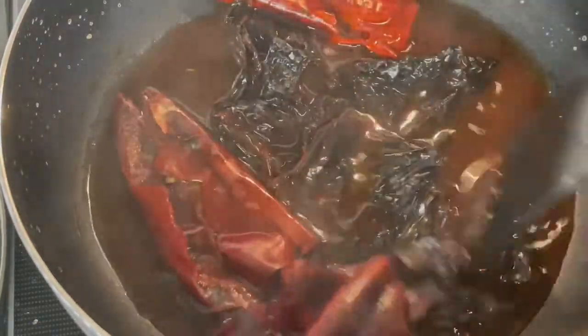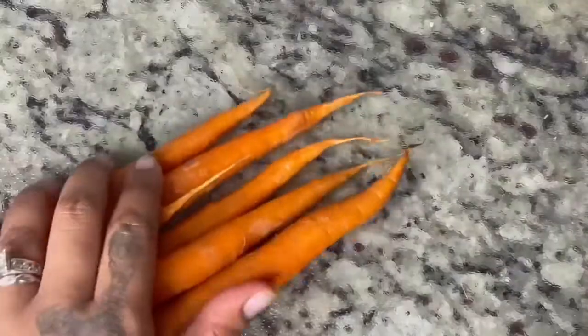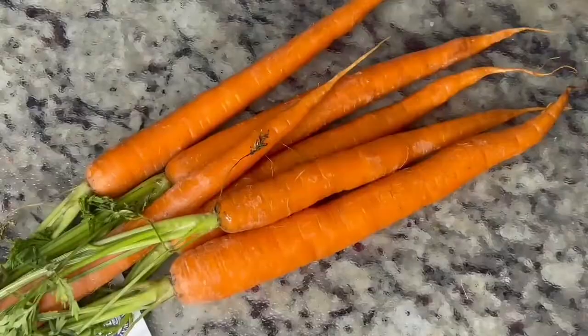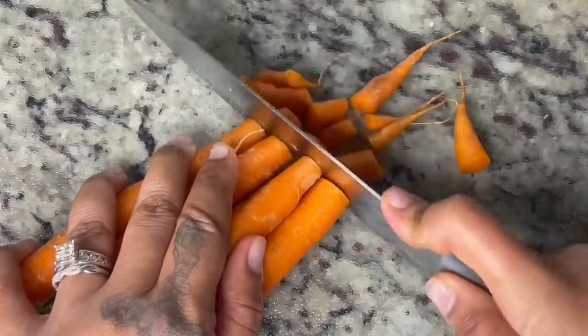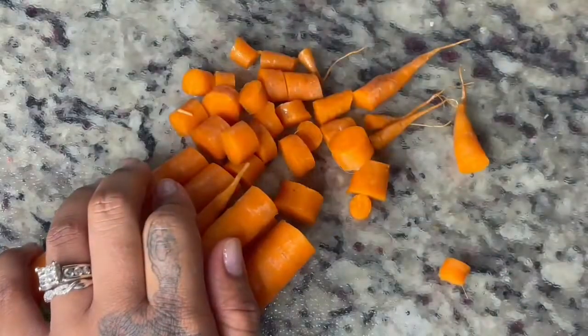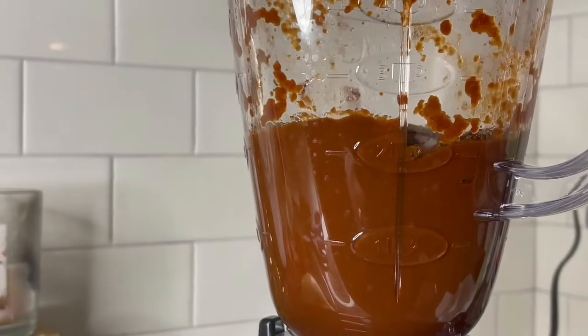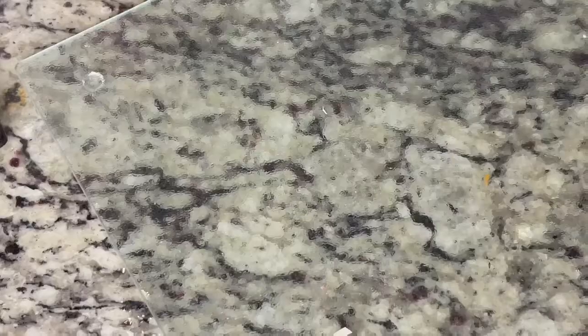The peppers are now steamed and boiled into a sauce, and this is looking really great. While it's still cooking, I'm going to grab some carrots and start cutting those up so I can also add them to the blender. With all the previous ingredients, all of this is going to go into the blender.